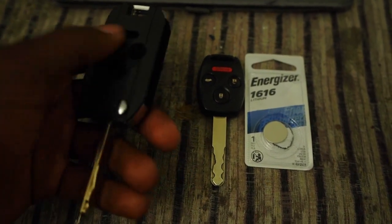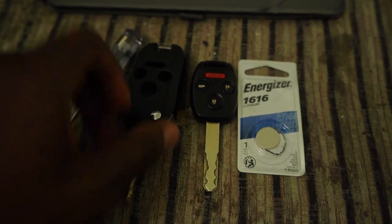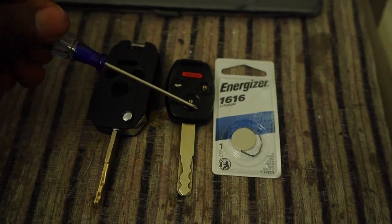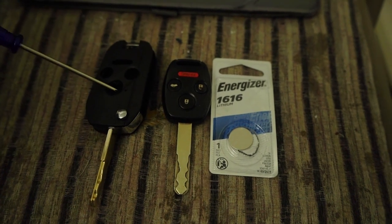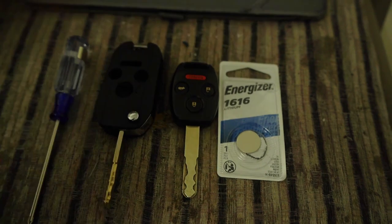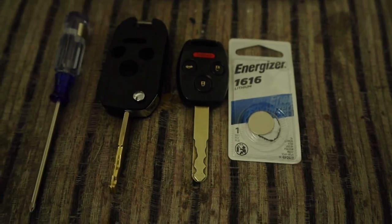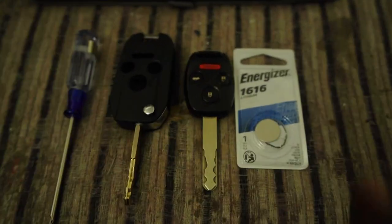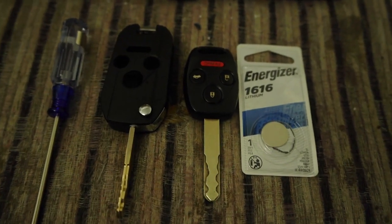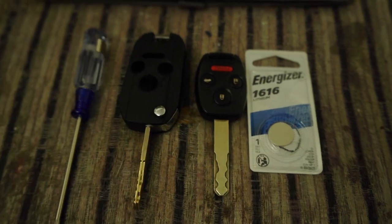So this new shell is not programmed or anything like that. What I'm going to do is use this to take everything out of the original key and switch it over to the new flip key shell. I have to make sure the RFID chip is in there for the car to start. I also got a new battery for it so I can have a long-lasting battery.